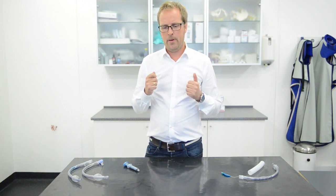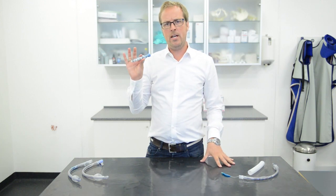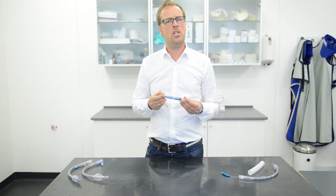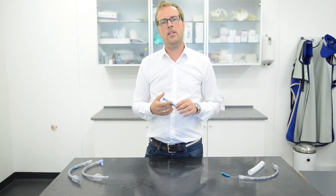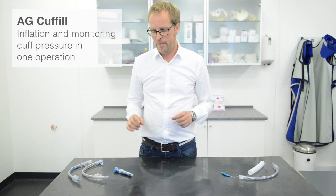So how to avoid this? The good news is we have this little new device. With this one you can in one single movement put in the correct pressure for the cuff.